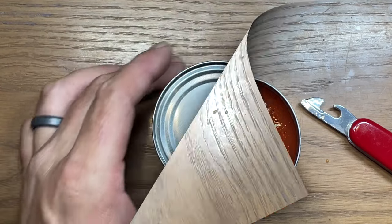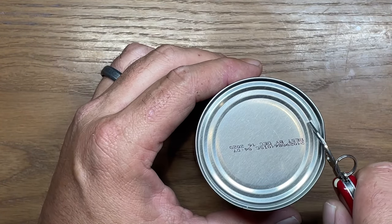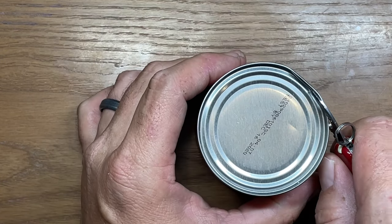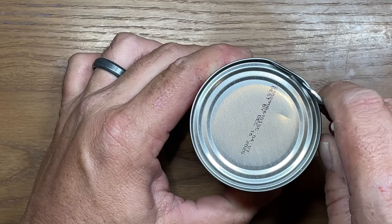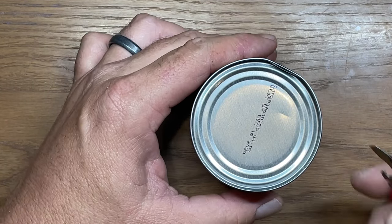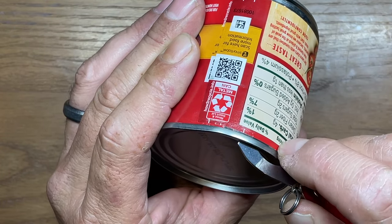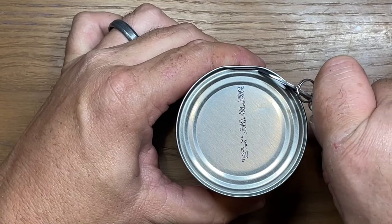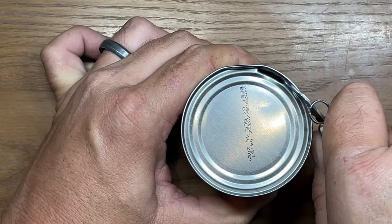Now let's try the other style. On this particular can I've got a little bit of a flat spot, so I'm not sure how that will affect things, but we're going to get started. This one is a draw opener — you pierce initially and then work backwards, as opposed to the other style which works forward. You catch the lip right underneath the rim of the can and walk it around.